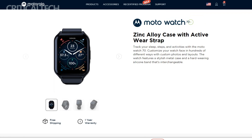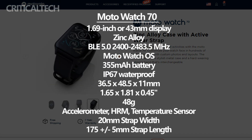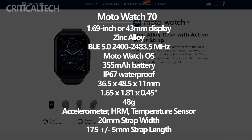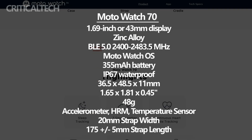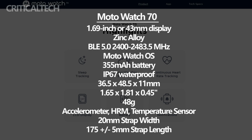Starting with the Moto Watch 70, it is positioned as an entry-level smartwatch that prioritizes essential health and activity tracking features. The Moto Watch 70 boasts a curved 1.69-inch LCD display, providing a visually appealing interface within a 43mm case. The curved design adds a touch of elegance to the watch's overall appearance.